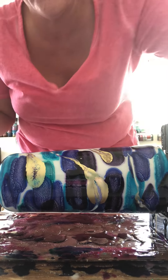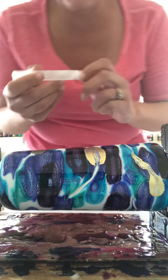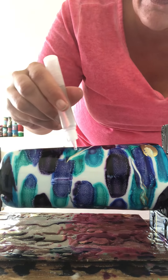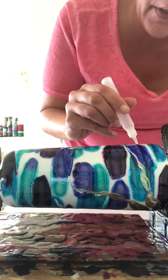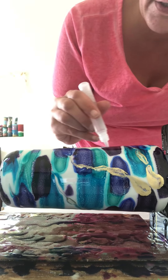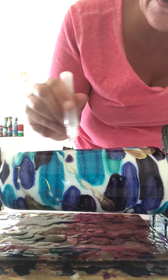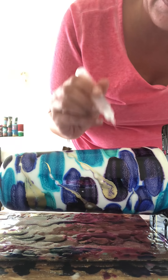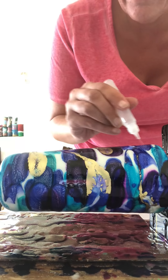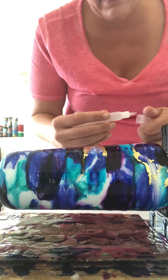We're not gonna worry about all the white areas in there because we're gonna take care of that right now. I'm gonna get my alcohol and drip it just like I dripped my alcohol inks, so it rolls down the side of the cup. There's no rhyme or reason. If you find something you're not a fan of, drip a little bit more on it — it will thin it out and lighten up the colors. If you find it lightened them up too much, just drip some more alcohol. It's as simple as that.